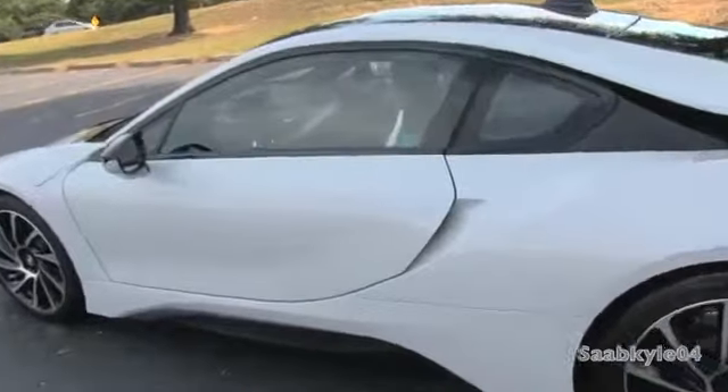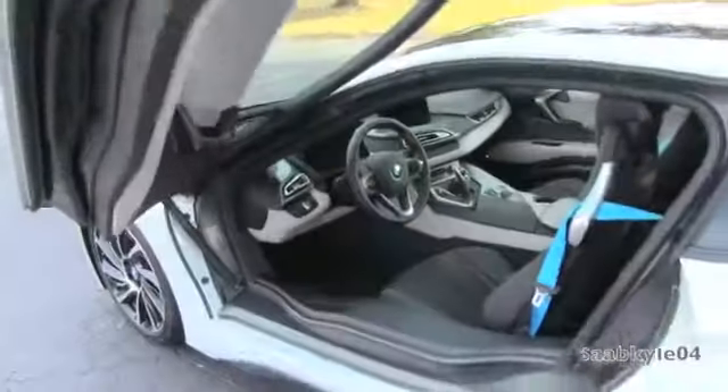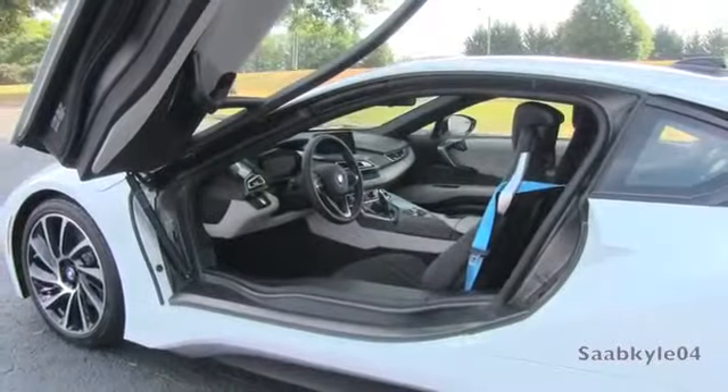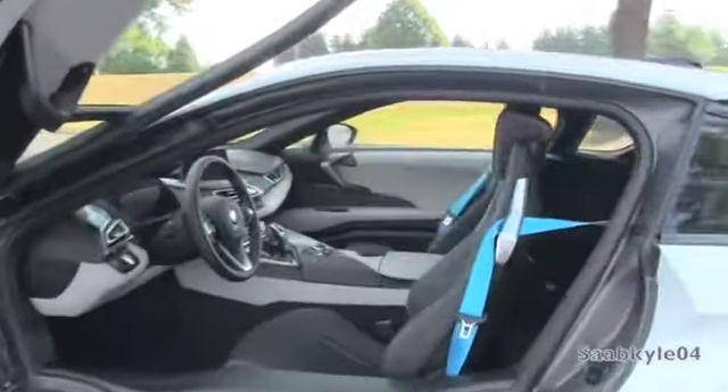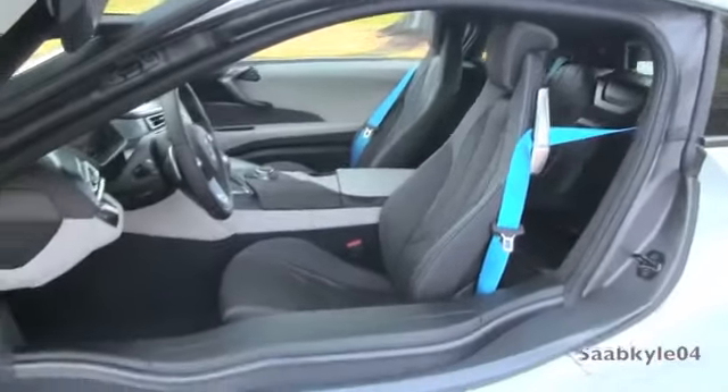The exterior is finished in crystal-white pearl metallic with contrasting frozen gray accents. Frozen blue accents are also available. Paired with the Terra World exclusive Dalbergia brown leather interior and cloth accents, blue seatbelts and accent stitching — we'll talk about the four various trim levels or worlds later in the video.